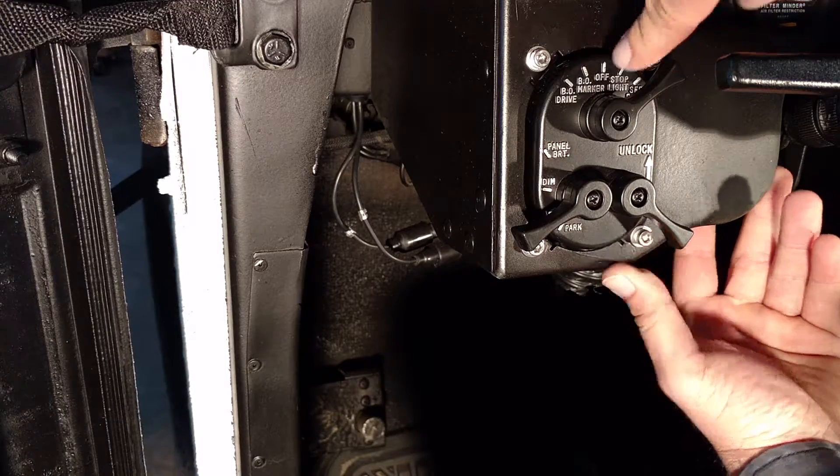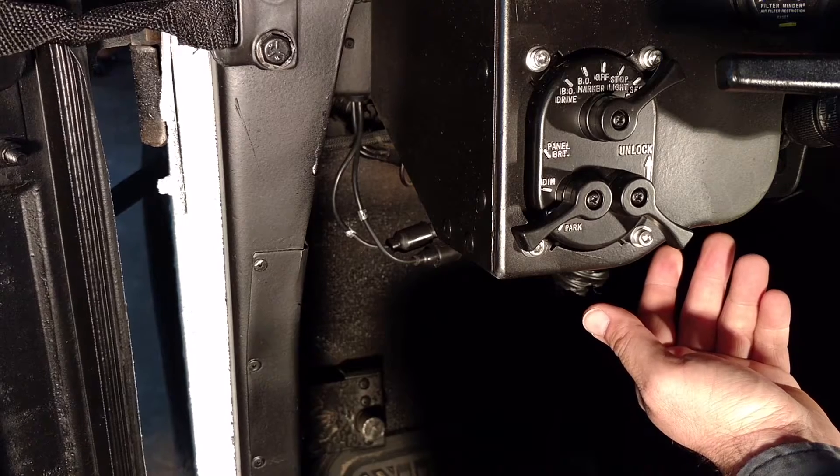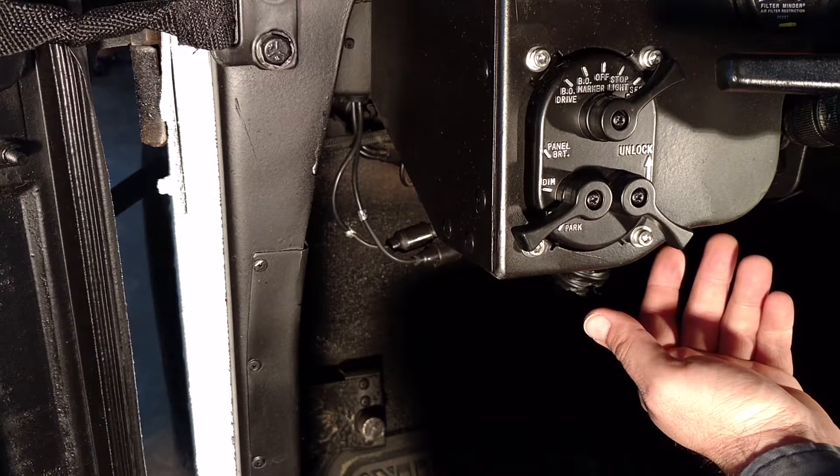Over here on this side, you have your blackout modes. You have blackout markers and blackout drives. If you mess around with this, you'll notice that in blackout mode, the front and rear tail lights will have special illuminators on the bottom that only illuminate in this mode.